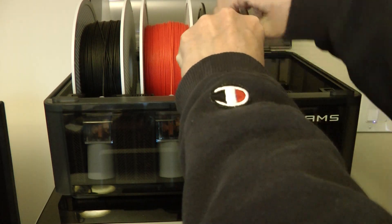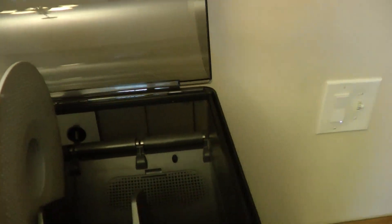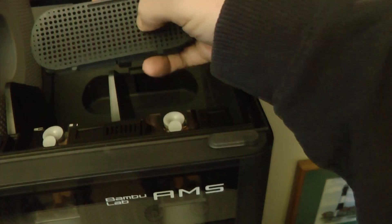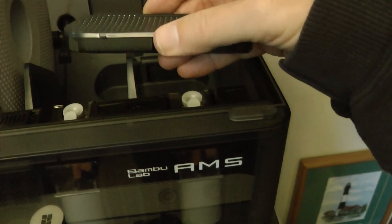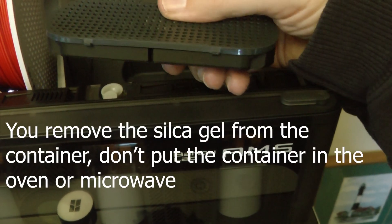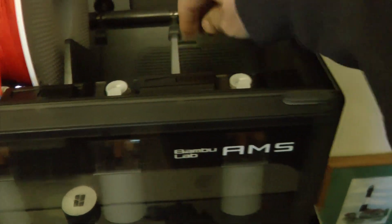Also, in the AMS, on the bottom when you first get your printer there's a bay there — eventually those packets wear out and you'll want to replace them. Instead of replacing the packets, I recommend getting a print from Maker World. The lid is still from the AMS, but the bottom is a printed part you make. So instead of putting those bags in that Bambu Labs gives you, this holds silica gel — it's a much nicer design. You can put these in the oven or microwave to rejuvenate them when they get too moist, and they fit easily on the bottom of your AMS unit.